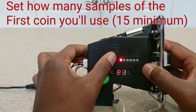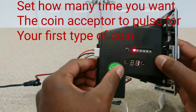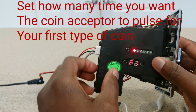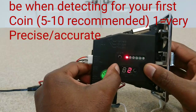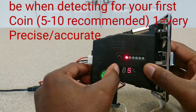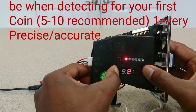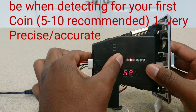Once you've set your samples, press set and you'll get P1. This is where you set how many pulses you'd like for your first coin — I set mine at 1. Next hit set and you'll get F1. This is where you set your sensitivity for how sensitive it is to that specific coin. This is just for your first coin; mine will be a nickel. I'll set it to 10. The manual recommends a minimum of 5.